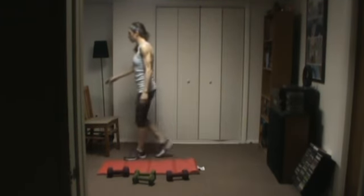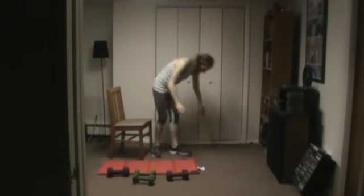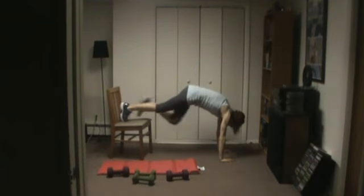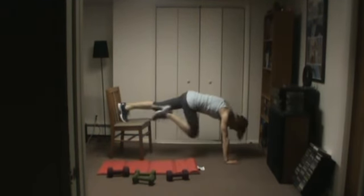You're going to either go to the floor for mountain climbers, or grab your chair. Hopefully you can see me here — I'm going to go like this.